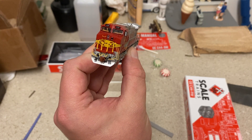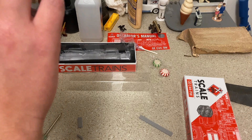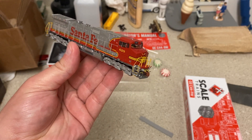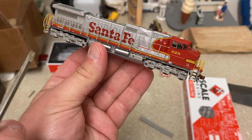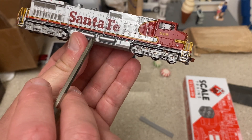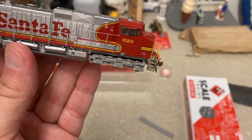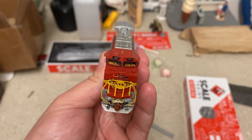My Santa Fe Dash 9W by Scale Trains, and it's the Rivet Counter series. Let me give you guys a little walk-around. As everyone knows, these are the 600 series Dash 9Ws built by General Electric for the Santa Fe in 1994. Santa Fe ordered a boatload of these locomotives. This is a beautifully done locomotive by Scale Trains — lots of separately applied details all over the engine, including some of the pipelines around the air tanks, the fuel shutoff switch, the fuel cap, and even inside you've got a whole desktop control as well as the seats.